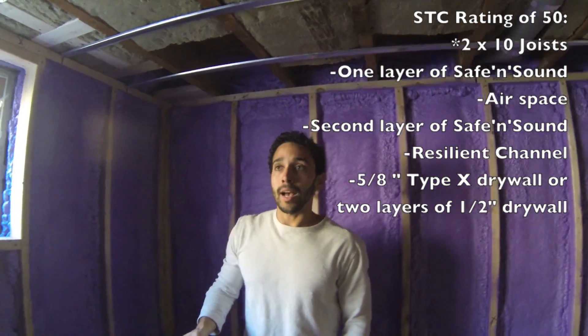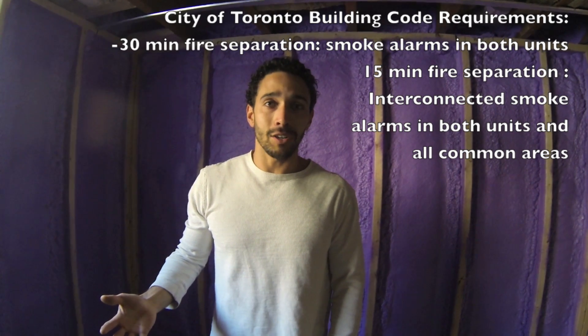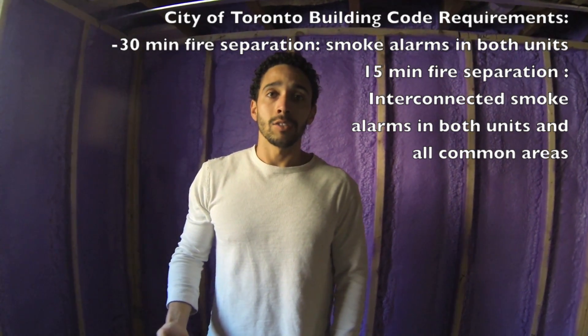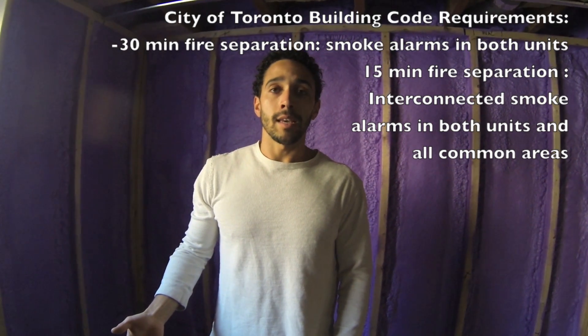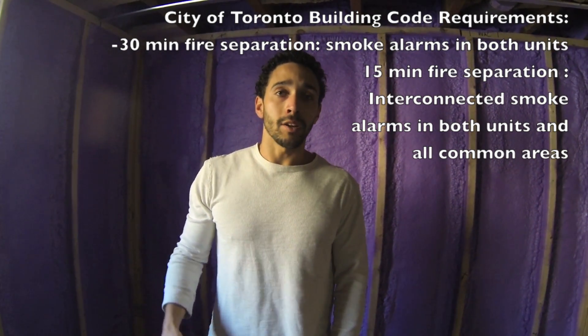Now the drywall size depends on your smoke alarms. If you have all your smoke alarms in both units and the common areas interconnected, then it only requires a 15-minute fire separation, so you can get away with using half inch drywall, which is Type-X. That's very hard to find — you can't get it at the big box stores, you usually have to go to a specialty store. So the easiest thing to use is 5/8 Type-X drywall, or you can use two layers of half inch drywall.